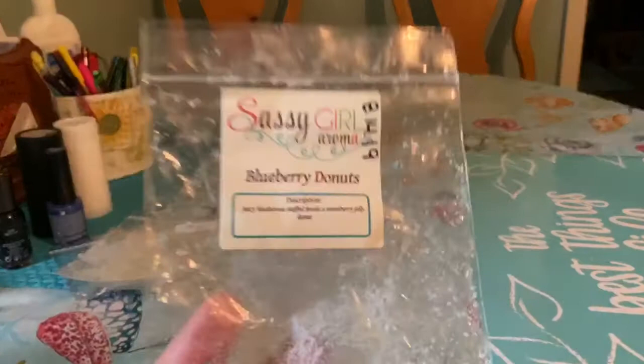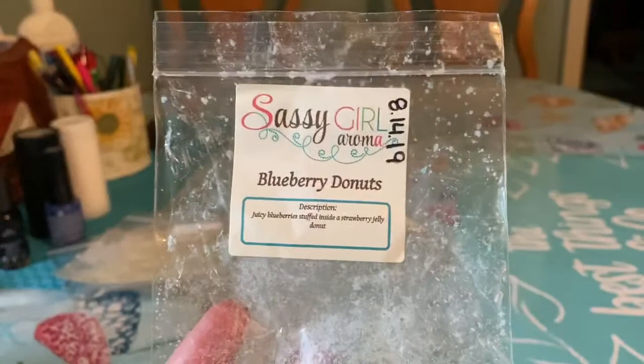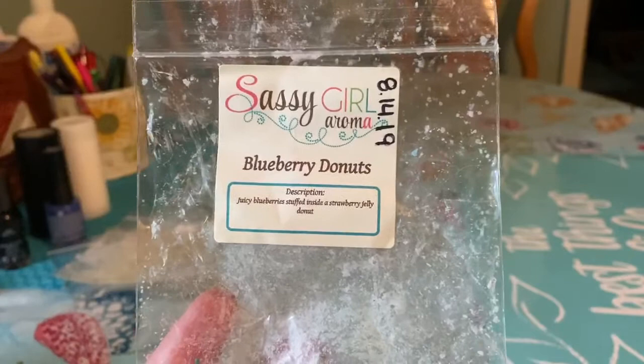Then I did Blueberry Donuts, also from Sassagoroma — juicy blueberries stuffed inside a strawberry jelly donut. This was amazing. This I would purchase in a poly bag. Just a very good blend — nice blueberry strawberry donut. I would say this was about an eight and a half out of ten.